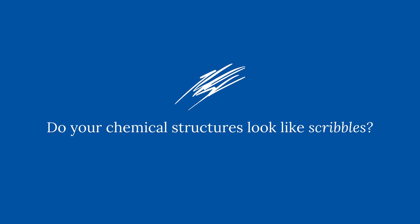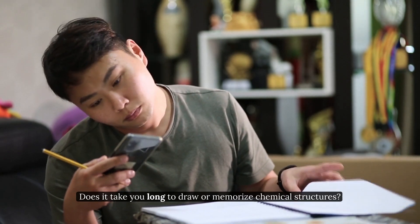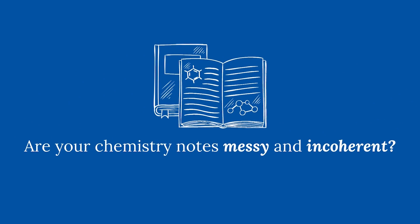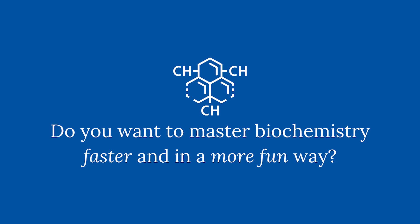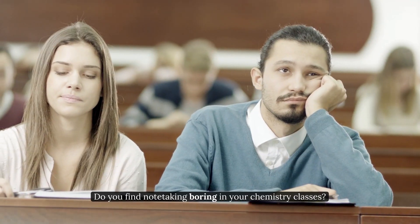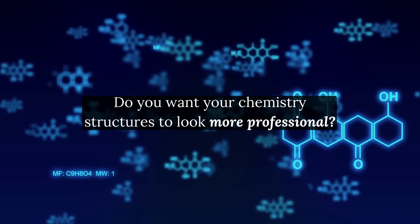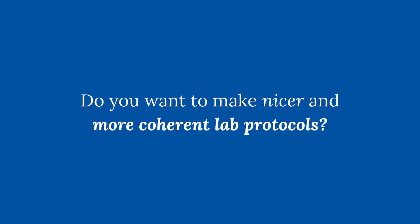Do your chemical structures look like scribbles? Does it take you long to draw or memorize chemical structures? Do you find drawing biochemical structures difficult? Are your chemistry notes messy and incoherent? Do you want to master biochemistry faster and in a more fun way? Do you find note-taking boring in your chemistry classes? Do you want your chemistry structures to look more professional? Do you want to make nicer and more coherent lab protocols?